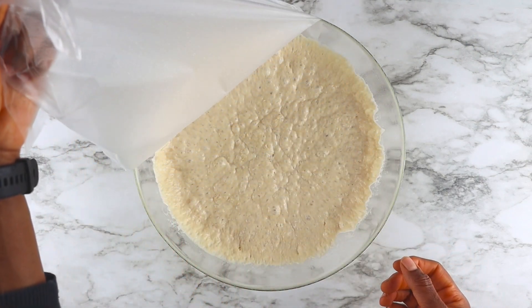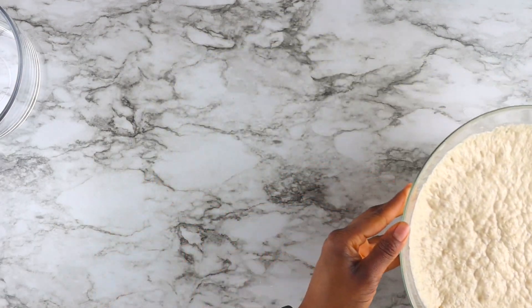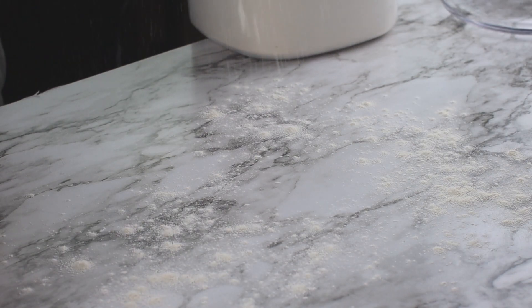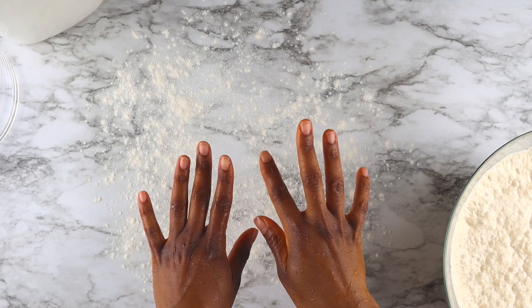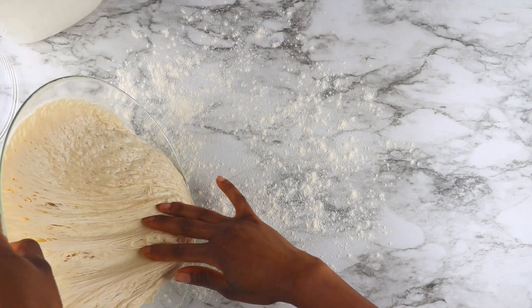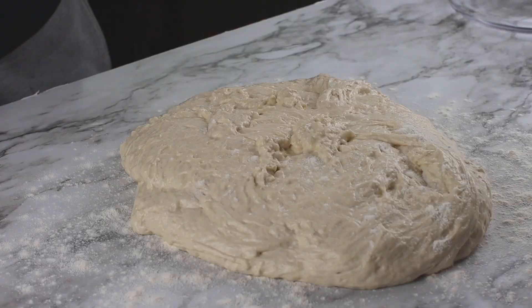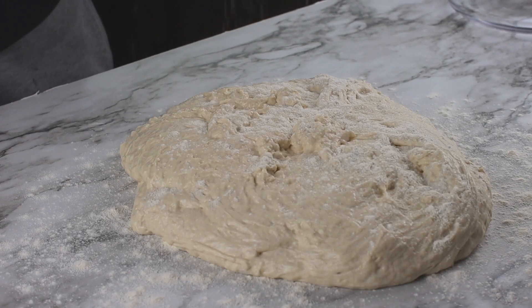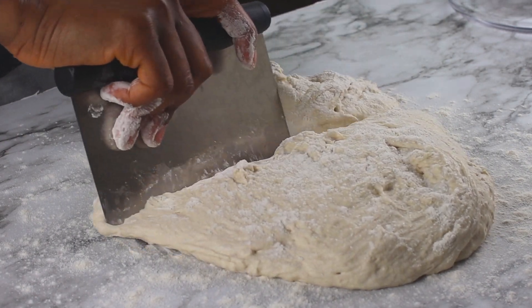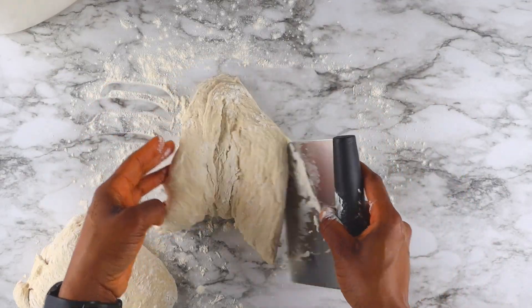This is what my dough looks like after letting it sit overnight. I'm going to generously flour my countertop to prevent sticking, because the dough is very wet. If you wet your hands before handling the dough, it minimizes how much dough sticks to your hands. I'll add more flour on top, then split it into two portions — the dough is enough for two loaves.